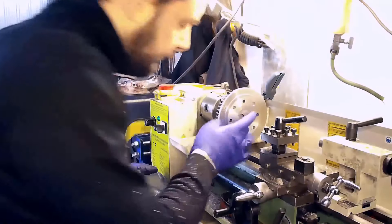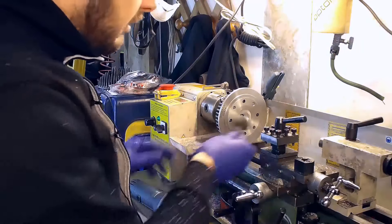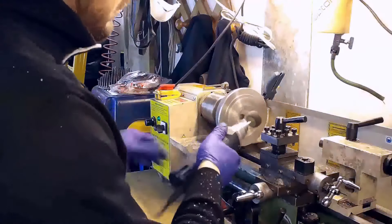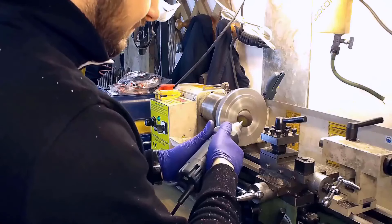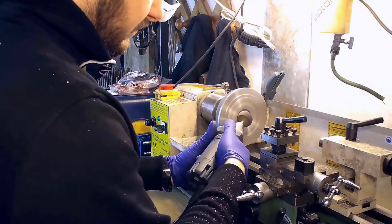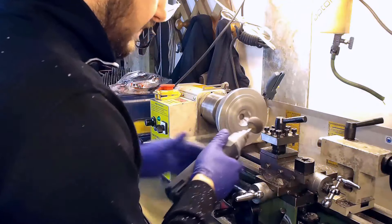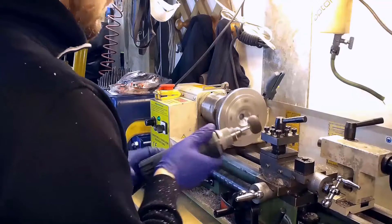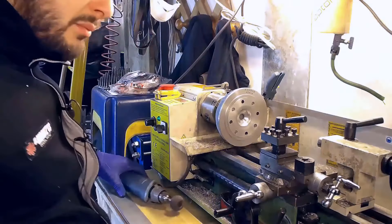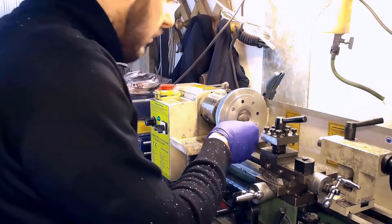Good. Now let's get some sandpaper and polish. Much better. Now a finishing touch with this smaller one.